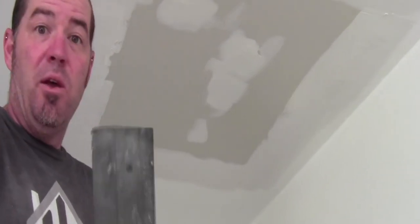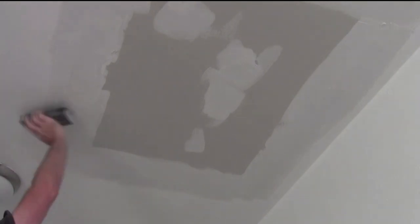Second coat is on and dry. Now we're gonna do a light sand with a drywall sponge. After my third coat and a little touch-up mudding, I did another light sand.